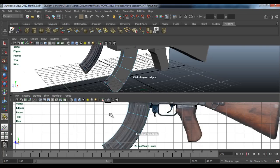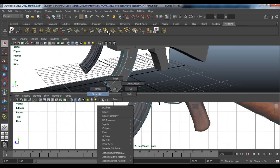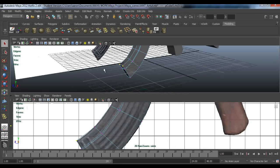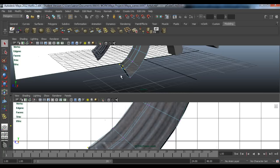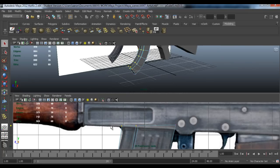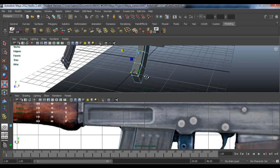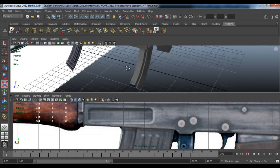About there. Now click Insert Edge Loop again and you want one about there and one about here. Go to vertices and grab these two — not this one, but the end and the middle — grab this and that. Go to Scale and scale them in X to about there, and that's it for the magazine.